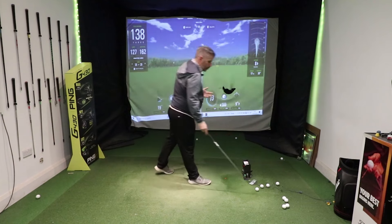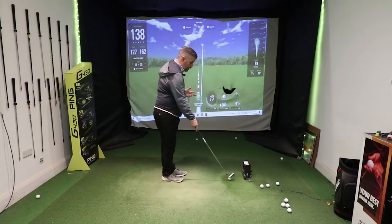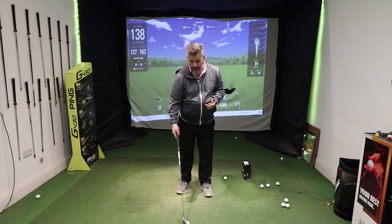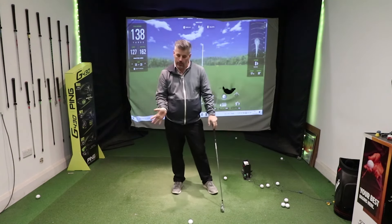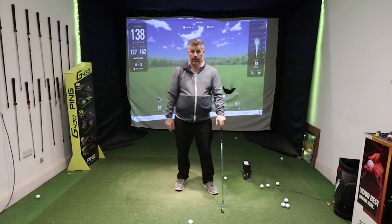So if we improve it, what do I get people to do to improve compression? It's about improving the feeling. What you want to do is get to a point where as you're delivering the club into the ball, you get the feeling of the palm of your hand being forward of the ball, compressing and squeezing it down.